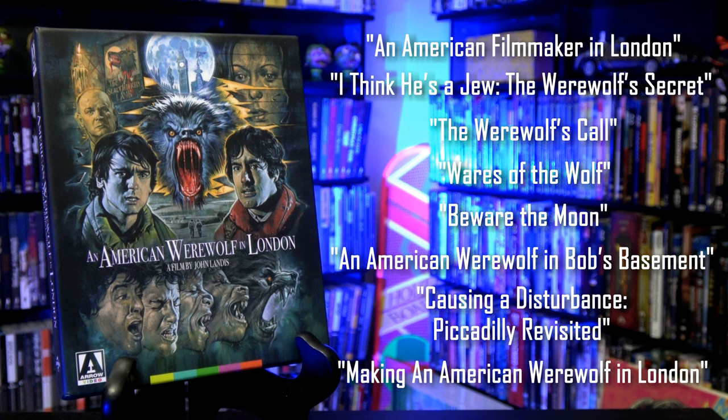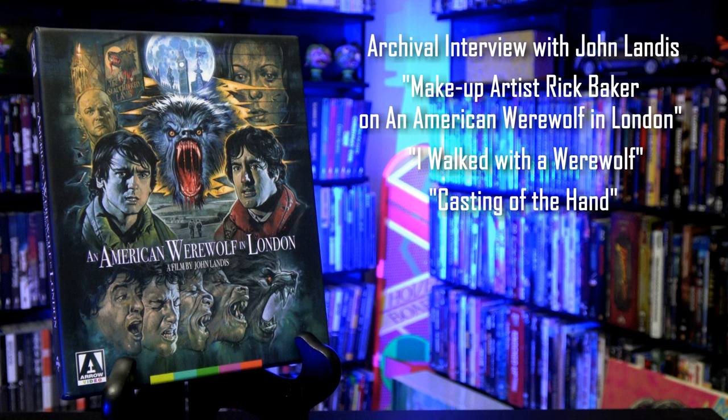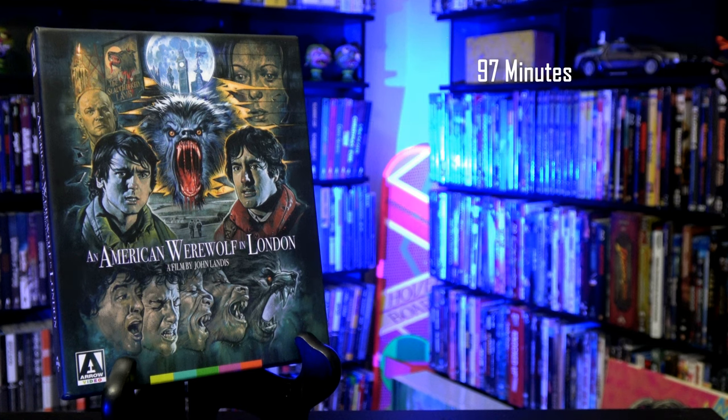Making an American Werewolf in London, a short archival featurette on the production. An archival interview with John Landis. Makeup artist Rick Baker on An American Werewolf in London — the legendary makeup artist discusses his work on the film. I Walked with a Werewolf, an archival interview with Rick Baker about Universal horror and its legacy. Casting of the Hand — archival footage from Rick Baker's workshop. Outtakes, a storyboard featurette, original trailer, TV and radio spots, and an extensive image gallery featuring over 200 stills.